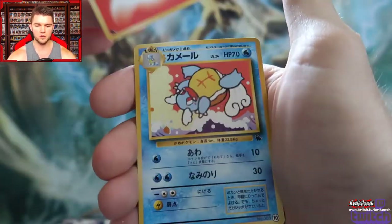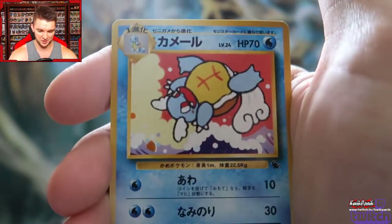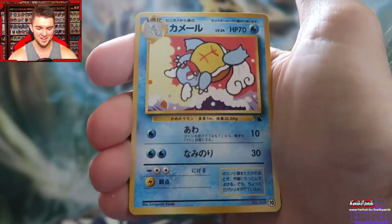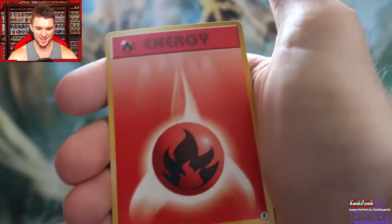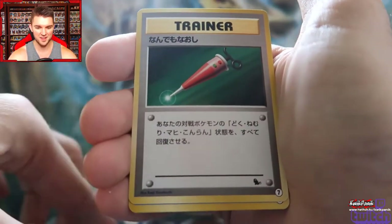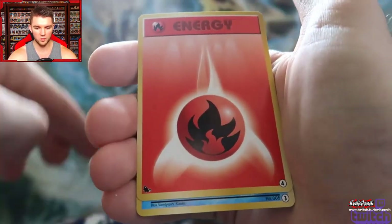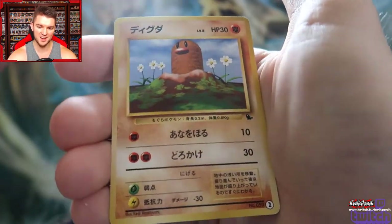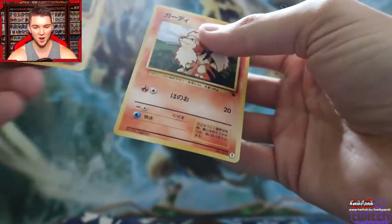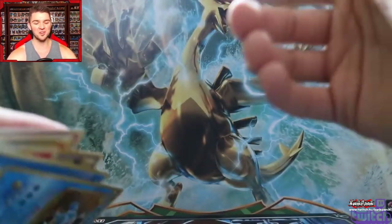There's the Wartortle — look, it looks like he was wiping out on a surfboard. Very basic drawing. We got the original Poliwag — I've seen that card a thousand times in my life. Full heal, water energy. One more Pokémon — another Wartortle. That's not such a cool set of cards — I don't feel like this deck would be practical by any means, but look at that Blastoise!